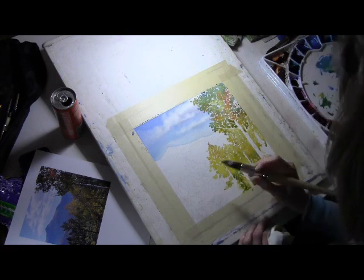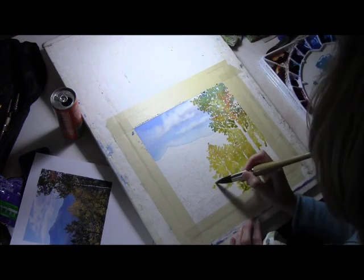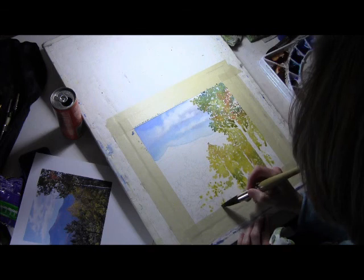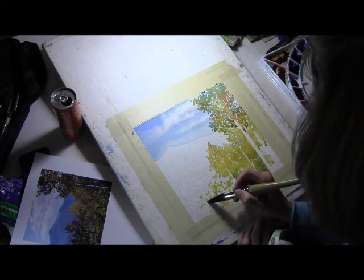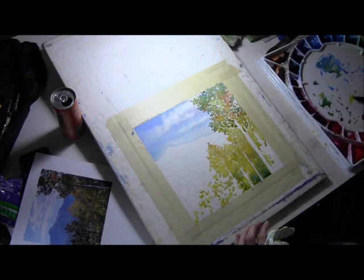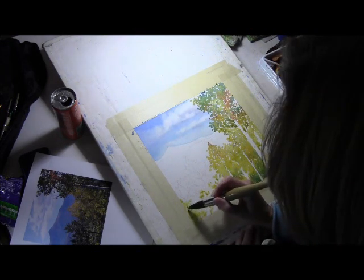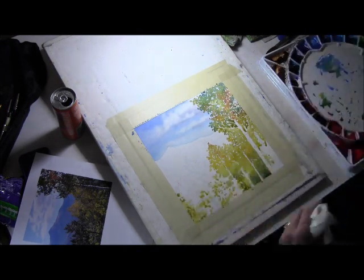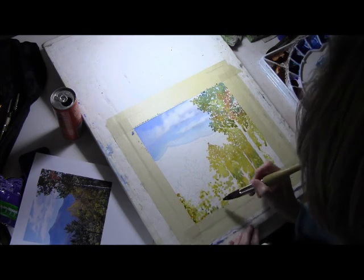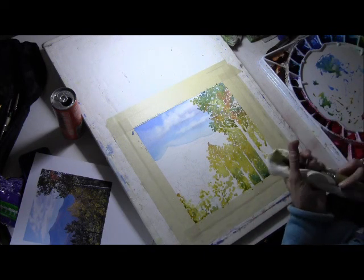Right there you can see me spray with the water bottle - a little bit of those water droplets. I'm not trying to get complete coverage of water; I just want little spots so that the upper tree has some hard and soft edges. There's an aspen on the left-hand side so I'm putting that in, and some aspens peeking through the evergreen tree - that's what those little areas of yellow and green are in between. When you're painting in watercolor, think of layers: paint the layers that are behind other things first, then add layers on top.